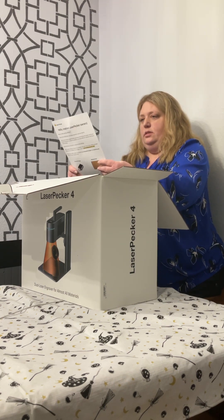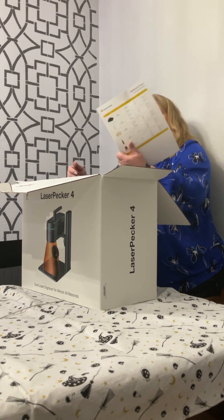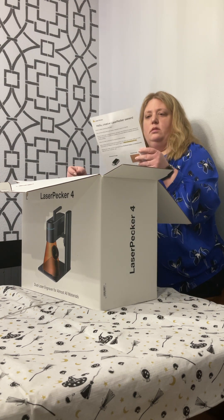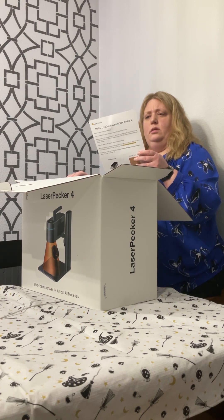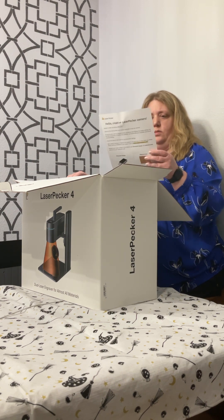So there's a material list — cool little things to play with. Looks like there's some name tags, some test business cards, a keychain bottle opener, and some wood.